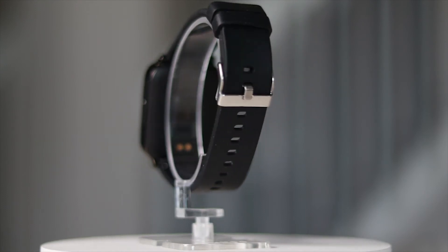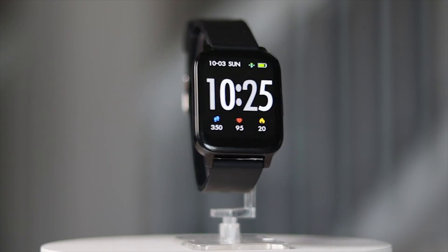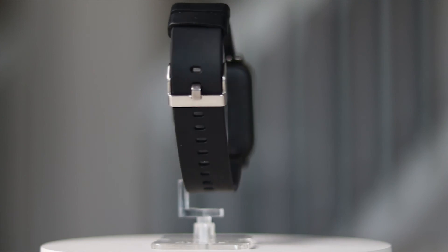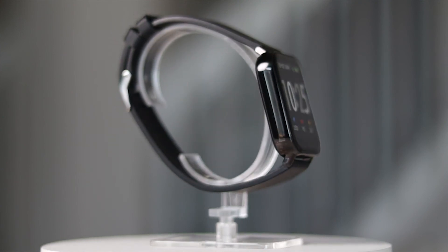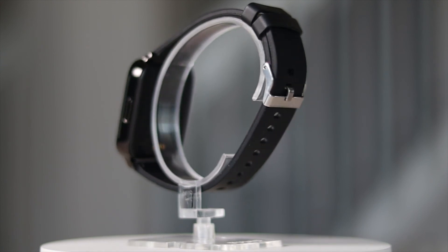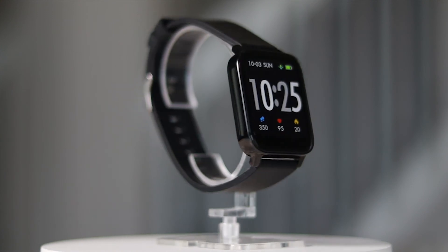Now this watch isn't perfect. I wish you could respond to text messages from the watch, and I wish it had a better charging cable — I'm not a fan of the proprietary cable; it would have been nice if it had a USB-C cable, since those are easier to obtain if things break. But for 30 bucks, it's a lot of bang for your buck. I like it more than my Fitbit Inspire, and I would say it's just as good as my Fitbit Blaze. The build quality is on point and the watch is comfortable to wear. If you're looking into getting a smartwatch but don't want to break the bank, this one may be for you.